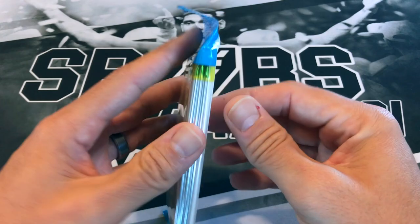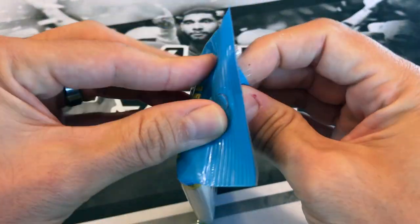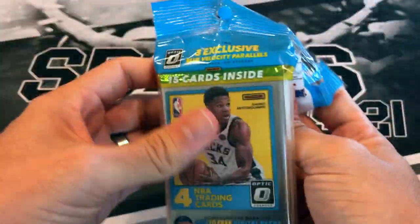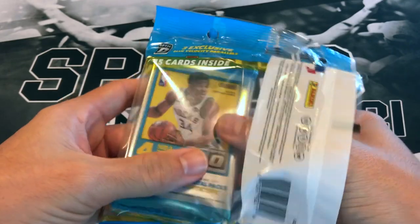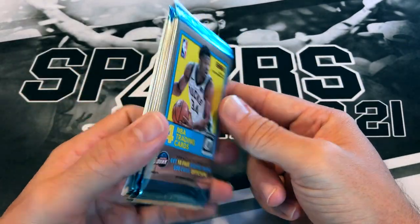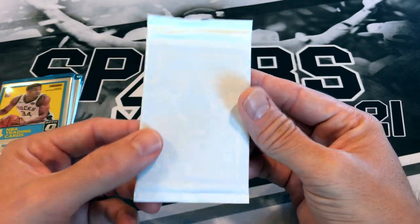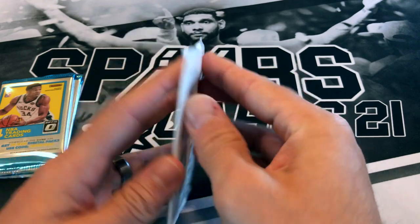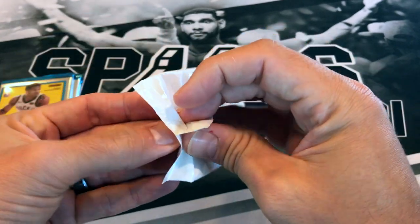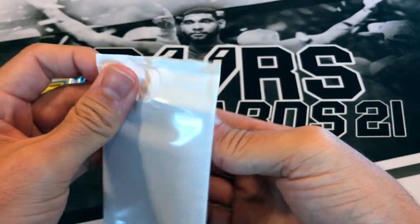If you've opened any of these packs or any Optic product recently, let me know what you got and which of the three years was the better one down below. All right, here we go with 17-18 Optic. I think I got these for maybe 20 bucks a piece — picked up six of these cellos a while ago. These look like the blue velocity parallels. We're looking for Jason Tatum and Donovan Mitchell — so many stars in 17-18.